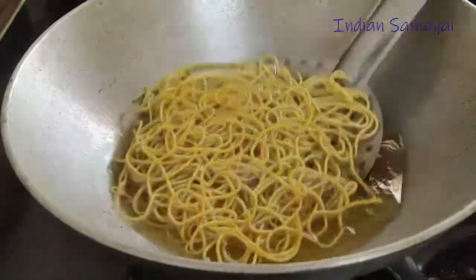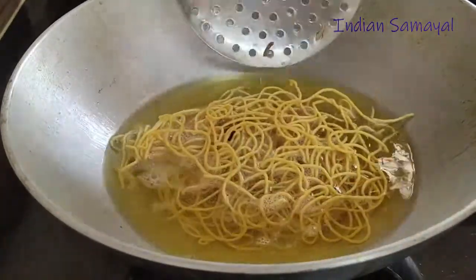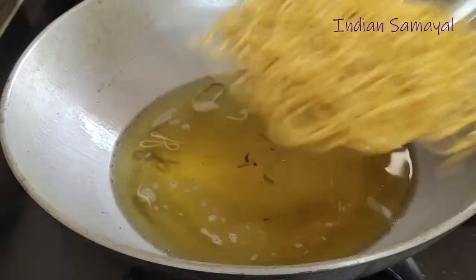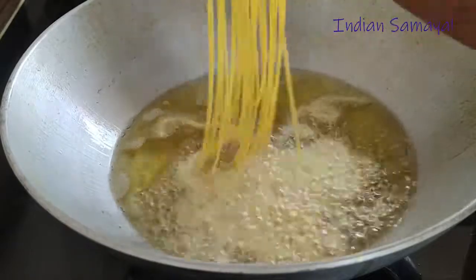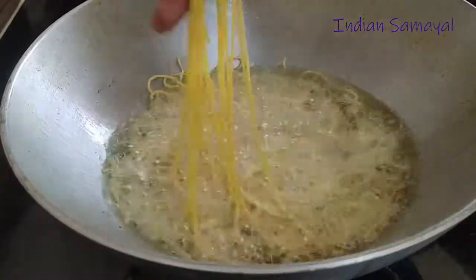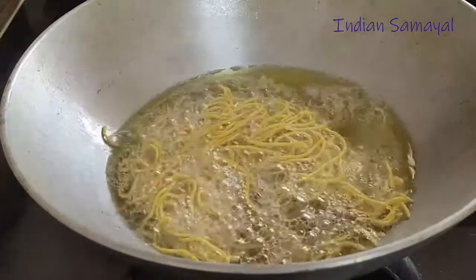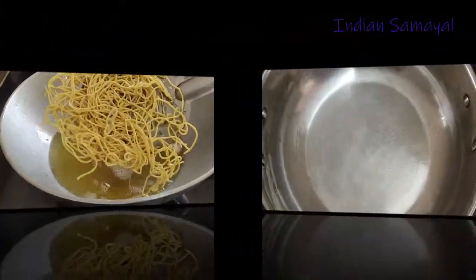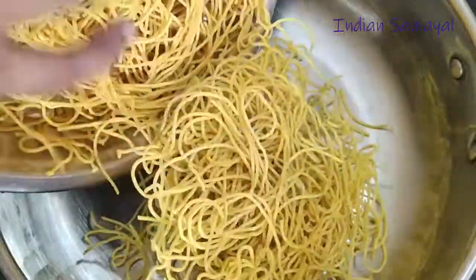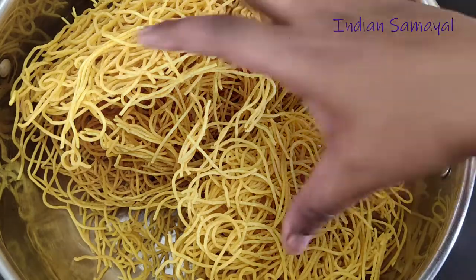Now the bubbles are good. Let's put this in a minute. Now let's make all the bubbles in here. Now I am going to make it in the pan. I am going to change the pan. Now I am going to make the pan ready.